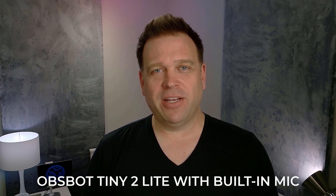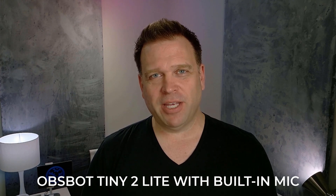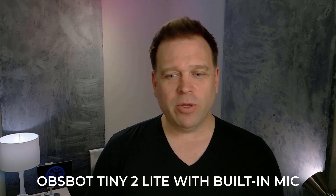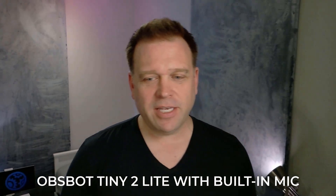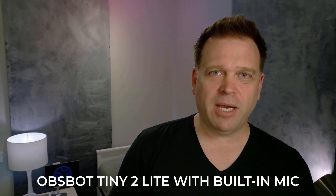Since this is a gimbal camera I wanted to test the auto tracking. I'm going to move side to side to show how it tracks me, and you'll see that like the other Opspot cameras I've tried, the tracking is really smooth.